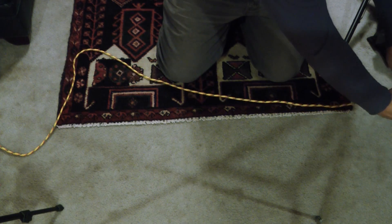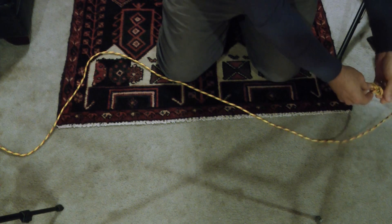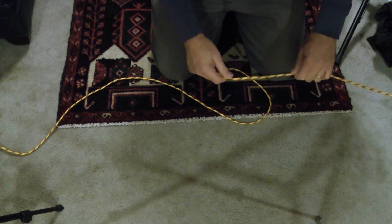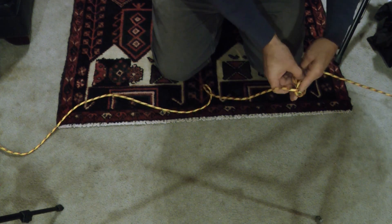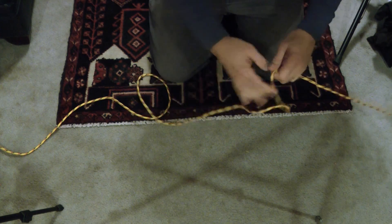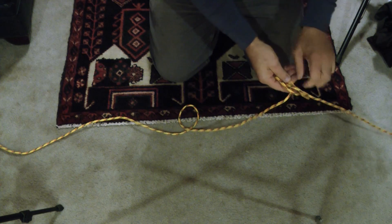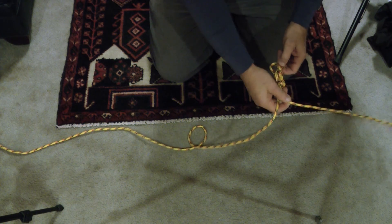I'm going to tie a figure eight running loop on the end — just a figure eight knot with a loop here. You could also tie another knot where you loop it this way and then tie it; it doesn't really matter. You just need a loop in the line. The figure eight is pretty easy because you're just doing an overhand knot. So that's a figure eight knot that ends up with a loop.